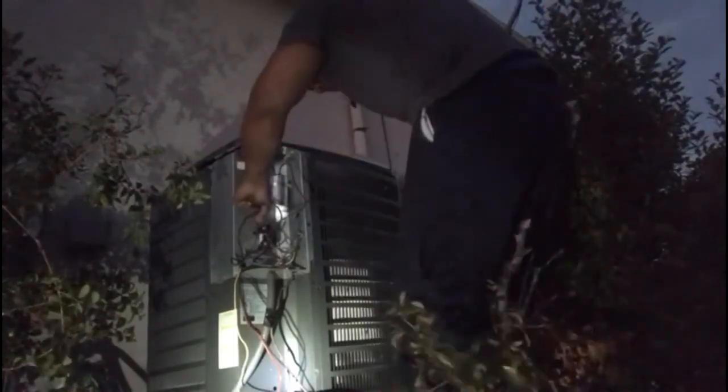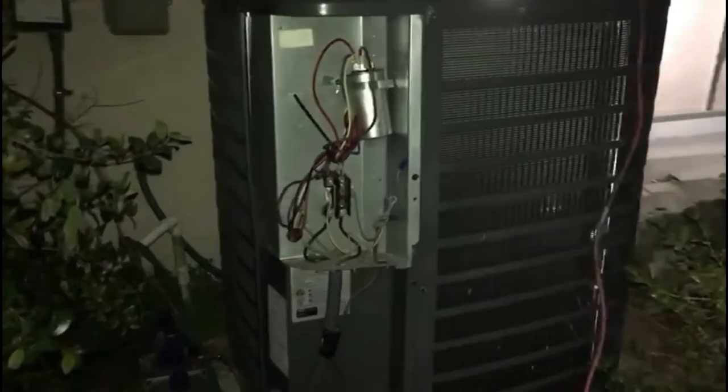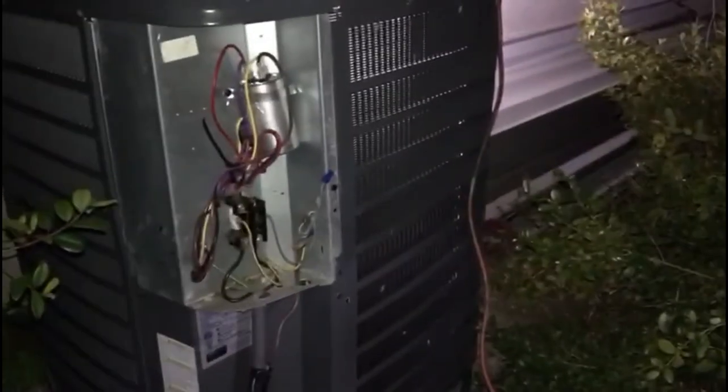Got the system back together. Putting a vacuum on it right now. Time to charge it up. Get out of here, go eat some dinner — dinner time. Even the dog says dinner time. Got a pretty good vacuum on it. We're gonna charge it up and get these good people some air.